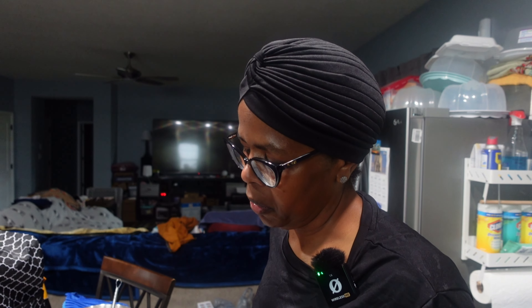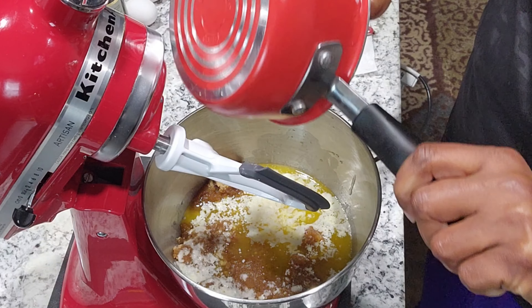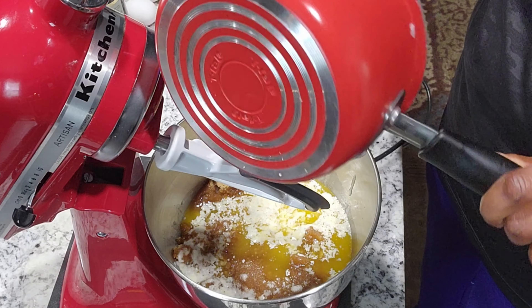You're supposed to use unsalted butter, but I don't have any — I have salted butter. So whenever you use salted butter in a recipe that calls for unsalted butter, for each stick of salted butter, subtract a fourth of a teaspoon of any added salt from the recipe. So that's what I did. And I am doubling this recipe, because that's what I do.